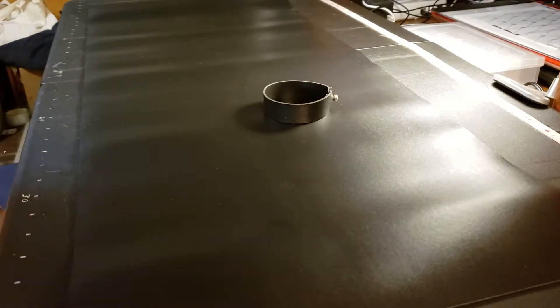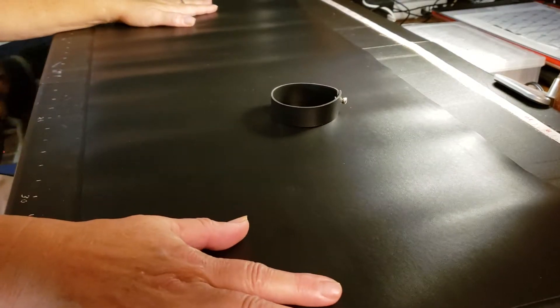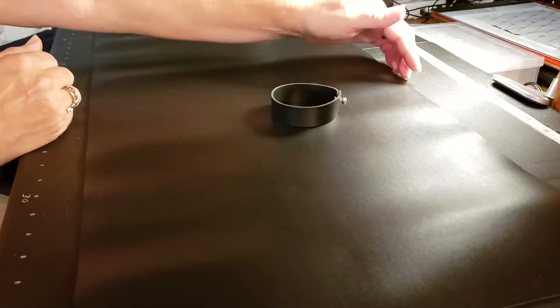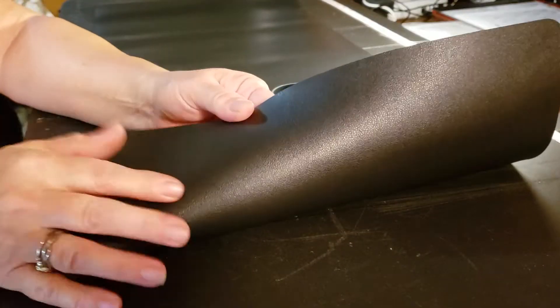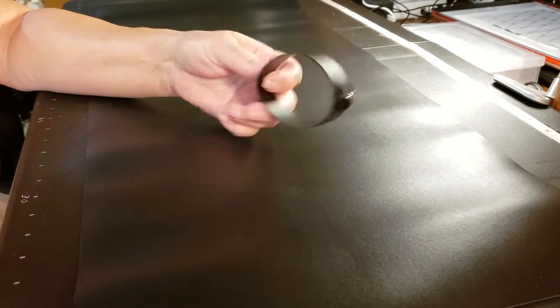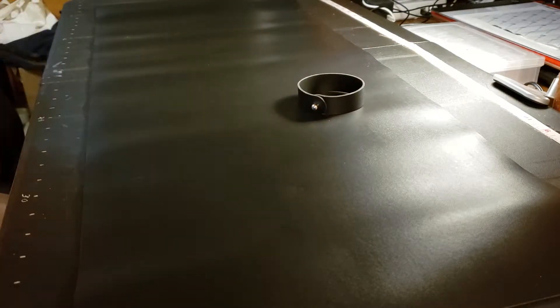I got this really cool desk blotter here. It is 33 inches long and about 14 inches wide. It is double-sided so you can use it on either side, and it comes with this really nice bracelet-like thing where you can roll it up to store it when you don't need it.